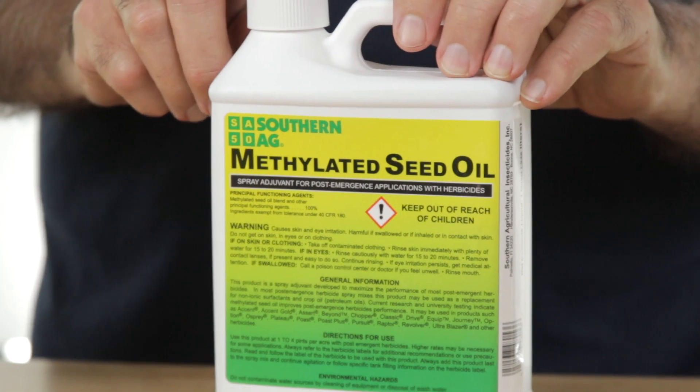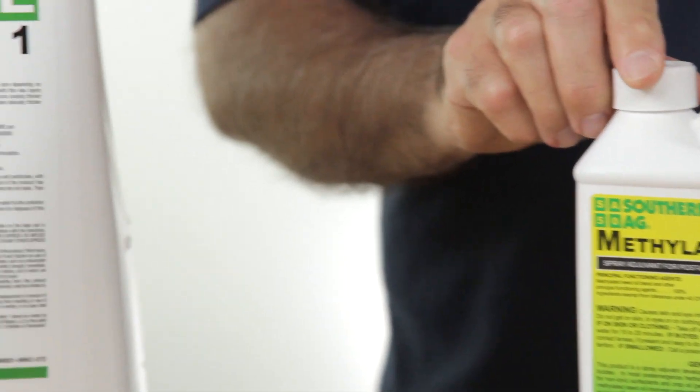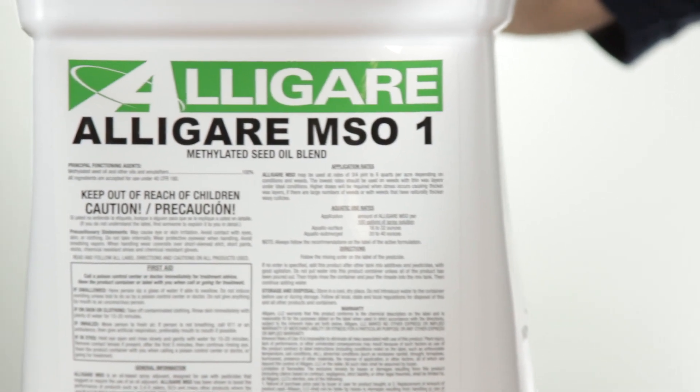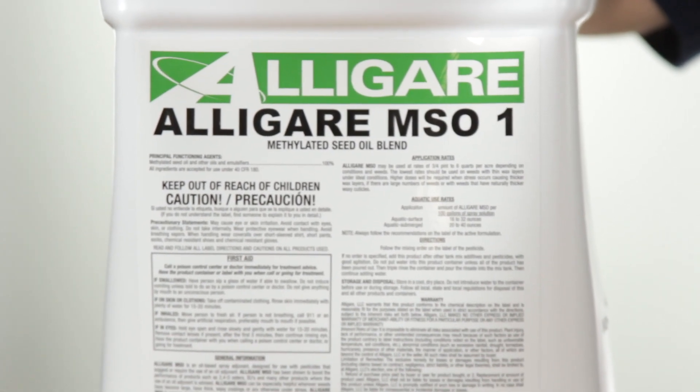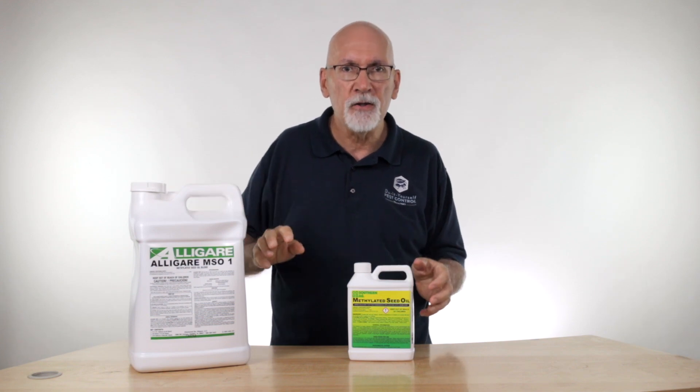Southern Ag brand methylated seed oil comes in a quart, which is a convenient size for homeowners. But if you have a large yard or you're doing a big property, Alligare makes the same product in a gallon and a two-and-a-half gallon container.